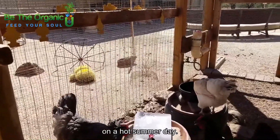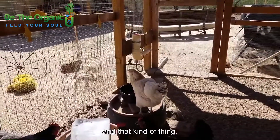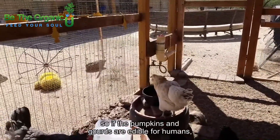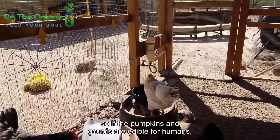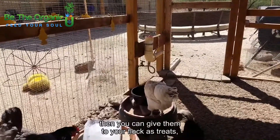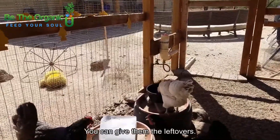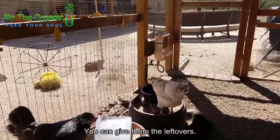They also like pumpkins and gourds and that kind of thing. If the pumpkins and gourds are edible for humans, you can give them to your flock as treats. Maybe you only use part of it for yourself and you can give them the leftovers.